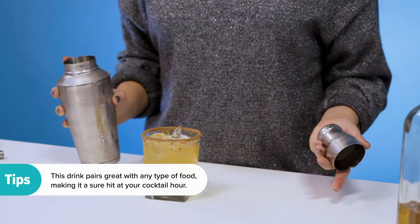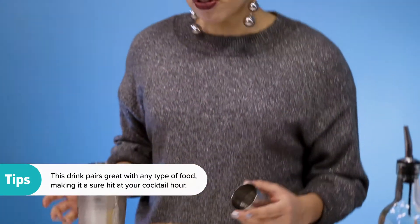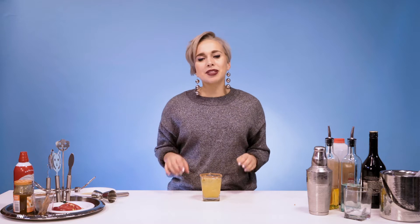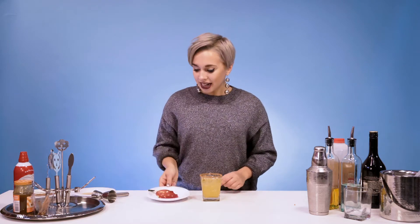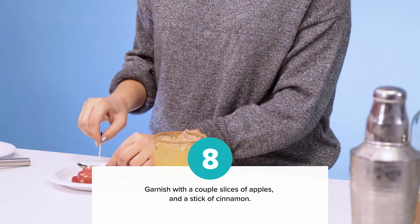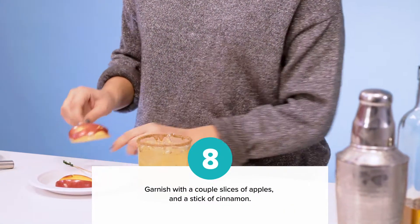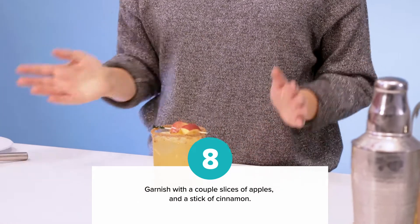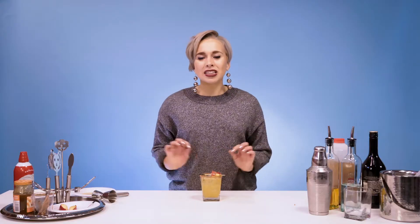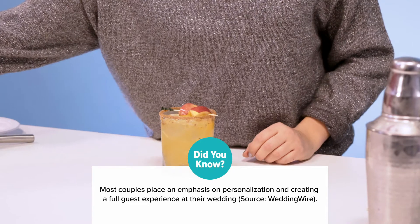Your drink is ready and good to go, but it looks a little bare. So let's add some garnish. Since this is a fall and winter inspired cocktail, let's add some of the best ingredients for the season — how about some sliced apples? And lastly, let's add a little bit of sweetness with a cinnamon stick.